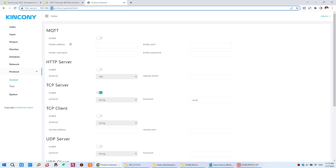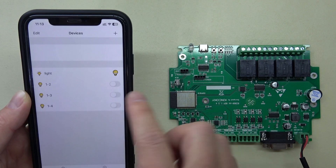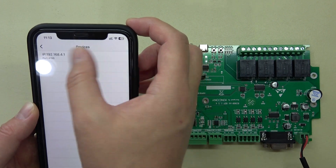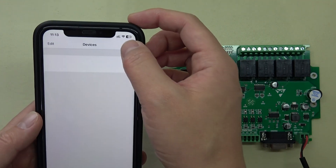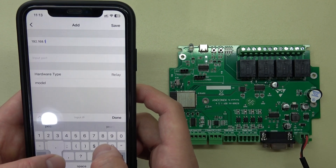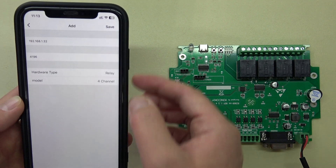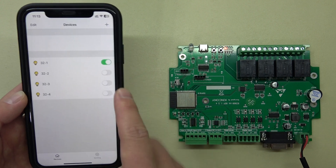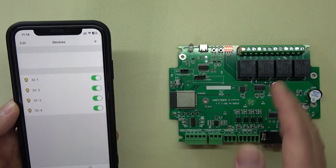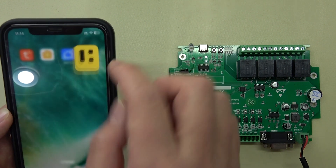The TCP server is already running. Now we need to update KBOX with the new IP address. In the KBOX app the device is not working because the IP has changed, so delete it and add a new device with the new IP address of this board. Set the port to 4196, model 4 channels, press Save. Now you can control on and off again — the mobile phone is connected to the router and KBOX works in STA mode.